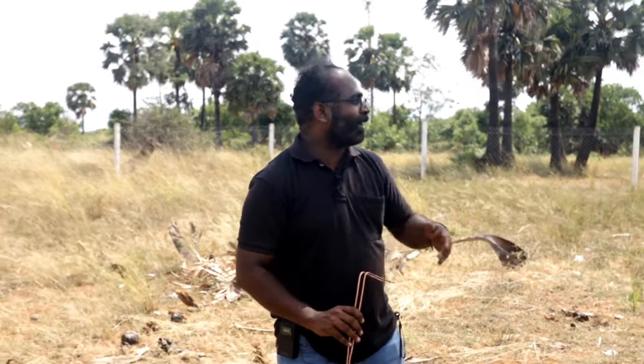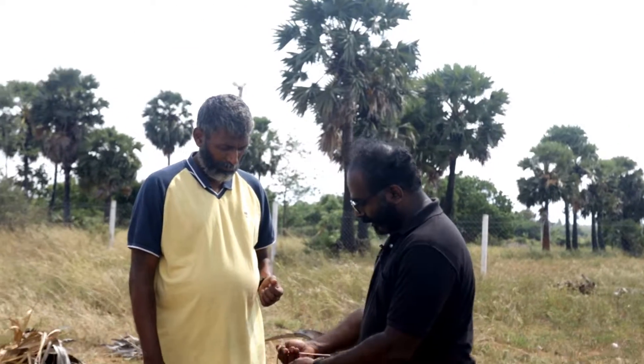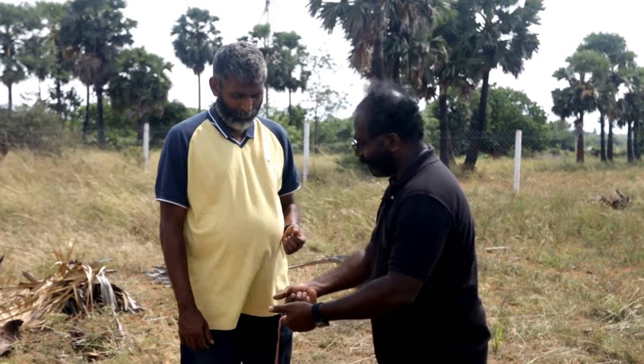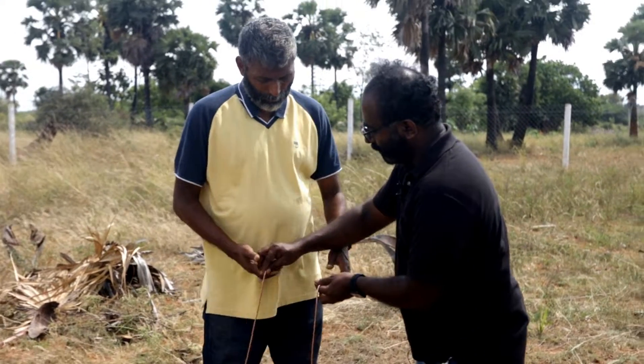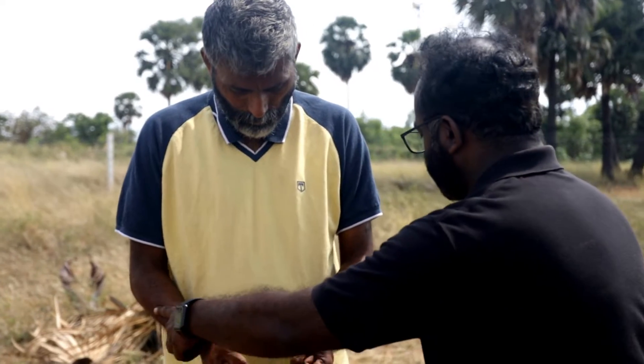We will ask our Wycliffe Achayan to do the same test. First we need to hold like this — it should be free, it should be free. Make it free and try. And keep your body a little bit adjusted — make it free and try.